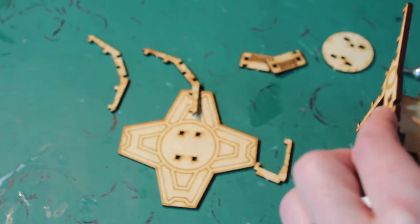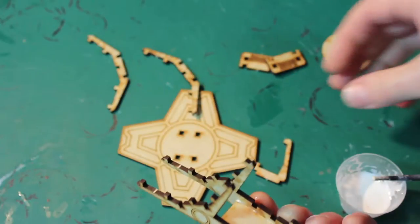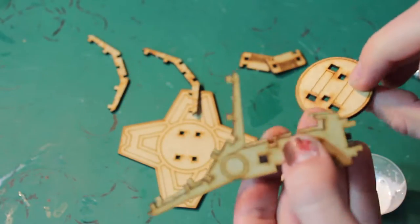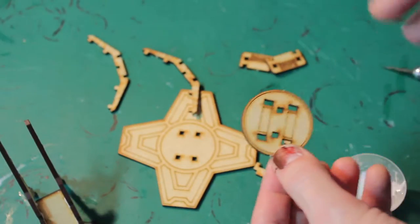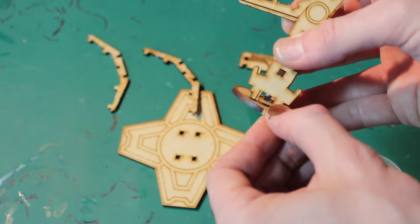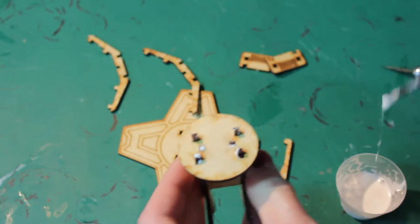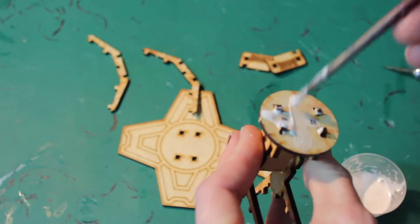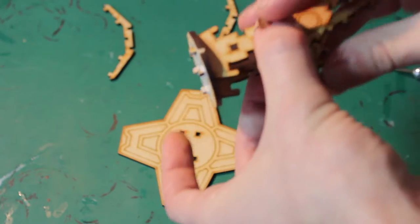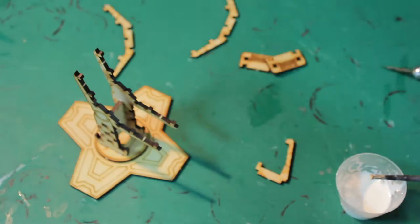Just get any big globs of squeeze-out with your finger. Go ahead and attach this to the circle. You don't want your detail facing up on this, so set this down and put some glue inside these holes, then plug that in. Now for this piece, slather some glue all over it, making sure to get it around the little pegs as well. Stick it into the base. Looking good so far.